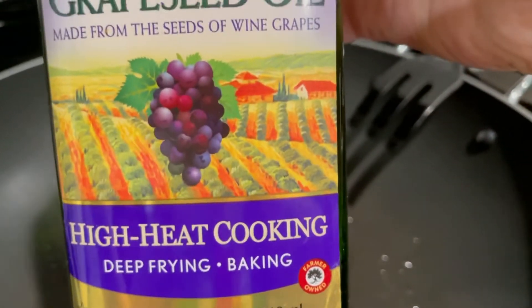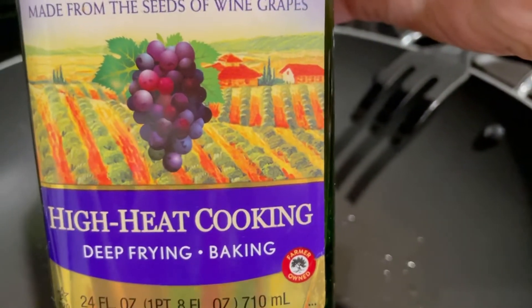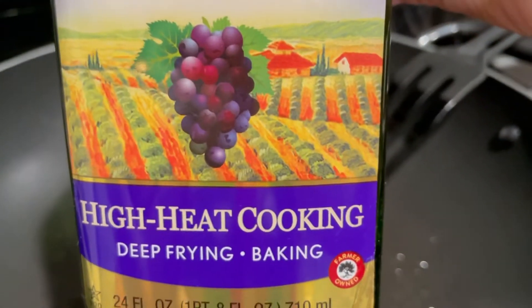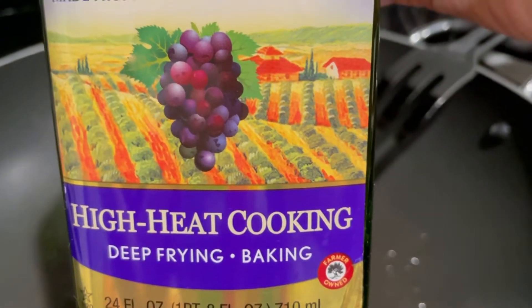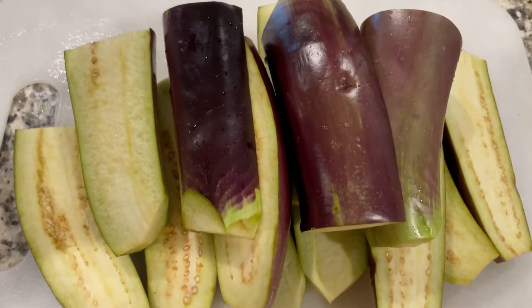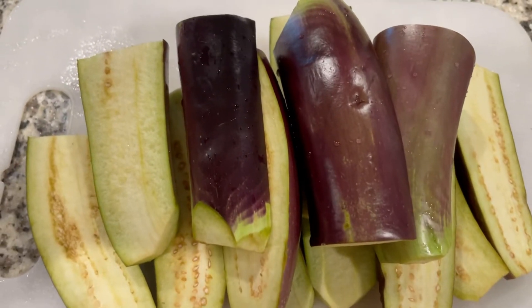Grapeseed oil is good for high heat cooking, not olive oil. You guys remember that — olive oil is not good for high heat cooking. This one is good, or if you have vegetable oil. So here are the eggplants, already cut and prepared, and we'll be frying them in the grapeseed oil.